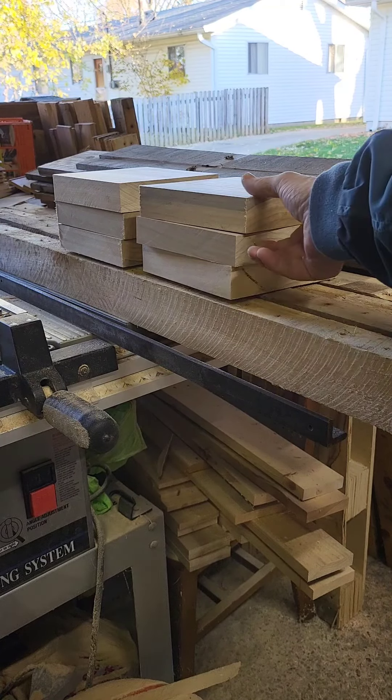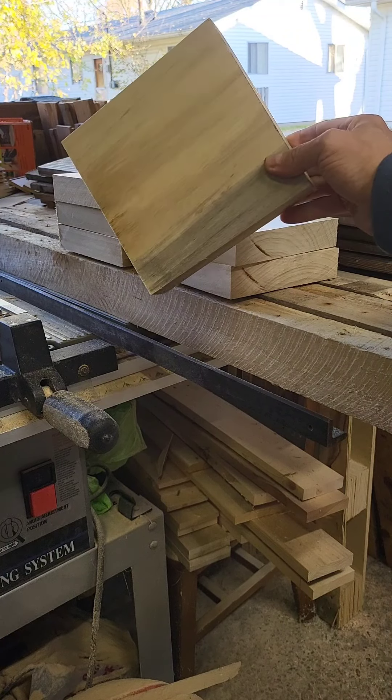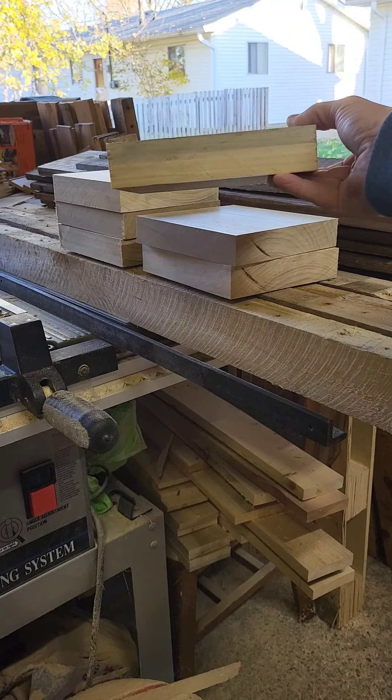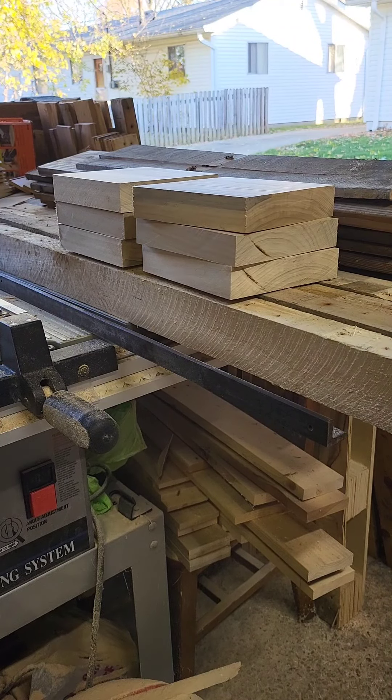I've got some video that will be coming after this to show the — I don't know if you call it milling or not — but the prep process where I cleaned it up. And now I've got these basically six and a half by six and a half inch squares, about an inch and a quarter. Some of them are a little thicker than others.